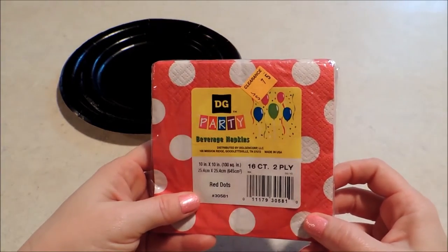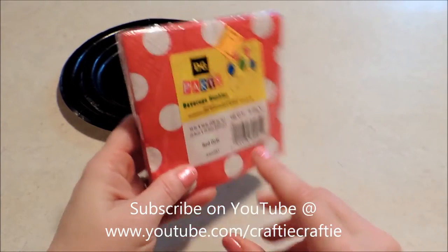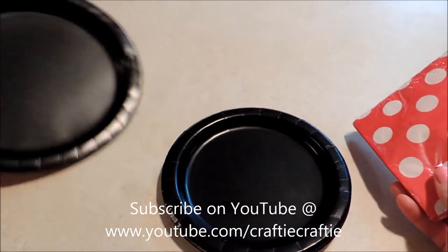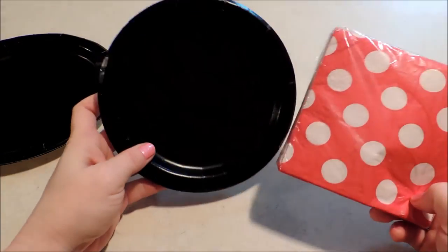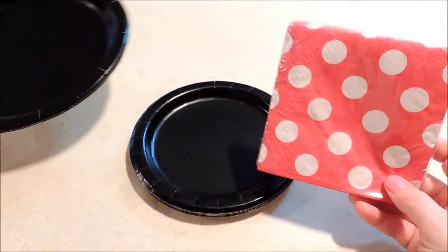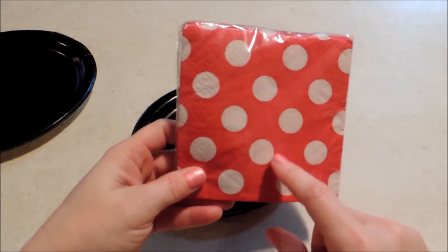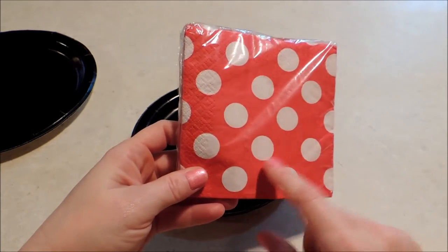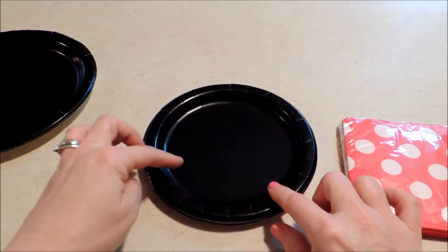They were even on clearance — this is usually a dollar a pack but they were on clearance for 75 cents. This is the small beverage size and we're going to be doing our place setting today with the little dessert plates. If you wanted to you could do a larger table setting; they did not have these in the larger size at Dollar General but I did see some red with white polka dots in the larger size at Walmart.